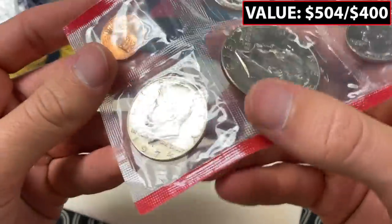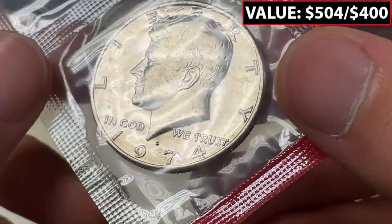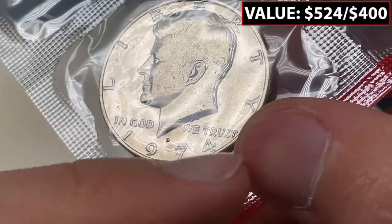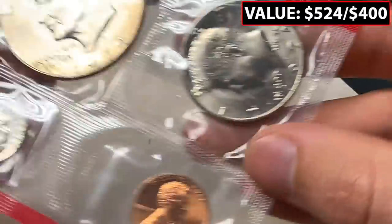It's going to be right over here — 1974 D double die obverse. This is a pretty clear one. You can see right there in the R, even on camera it clearly appears — the top of the W is a very doubled coin, the bottom of the S, the bottom of the U — very clear doubling. Really cool to have this in hand.